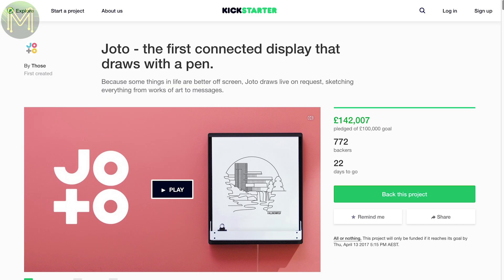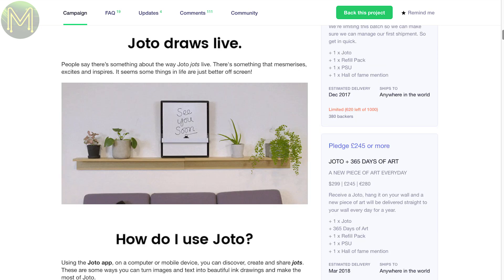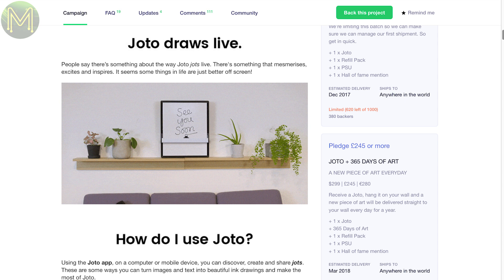Jotto looks like a fun product, but I think it's a little too pricey. For £165 you get an internet connected whiteboard that you can send messages to. Great concept, but too expensive for me. Looks like I'll have to publish a video on how to do it yourself much cheaper.